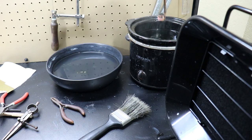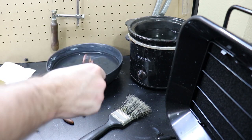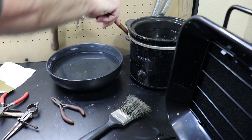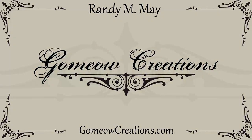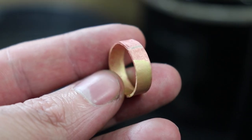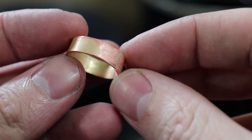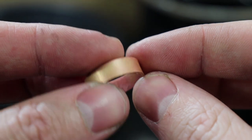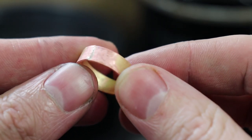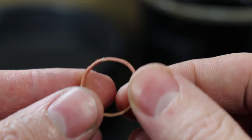I get a lot of questions when it comes to pickling solution, so I'm making this video to explain and teach you everything you need to know about it and how to use it. Pickling is basically the process of taking metal and putting it into an acid bath to remove oxidation, fire scale, and flux residue in order to make the metal clean. Having clean metal is key for you to be able to solder metals, along with being able to finish your work in general.